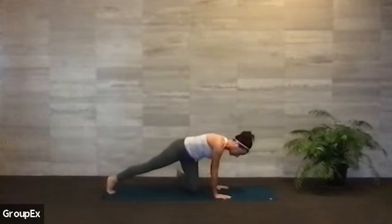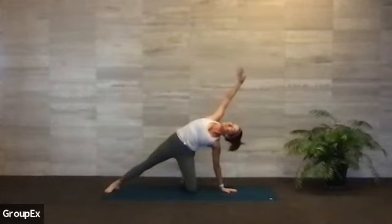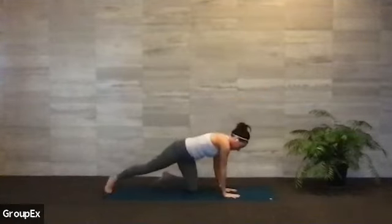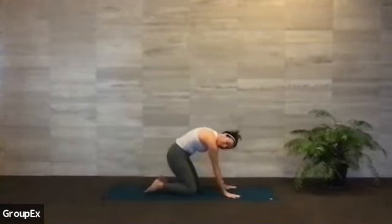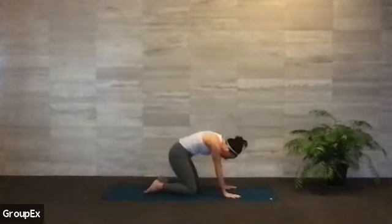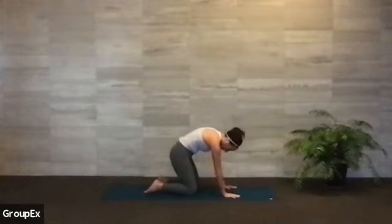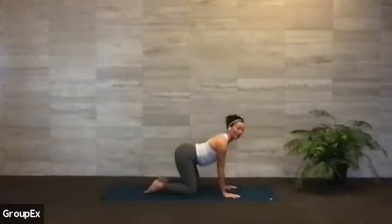We're going to open up to modified side plank — spinning open onto your left knee, open your right arm up and lift up. Big, beautiful side body stretch. Exhale, bring that right hand back down, spinning back into quadruped. Let's move through one cat and cow. Exhale to round, prepping our body for this flow. Inhale, dip your belly, lengthen your spine. Breath comes in — tuck and round, looking between your thighs into cat. Exhale, dip your belly, arch your back and extend.